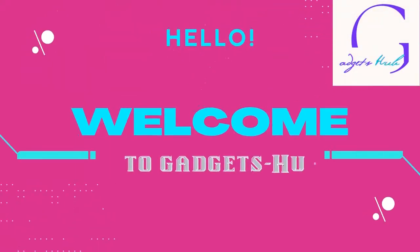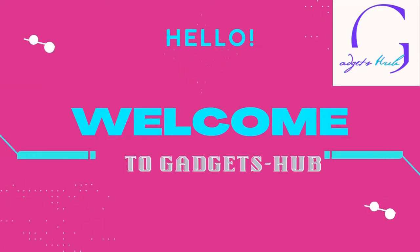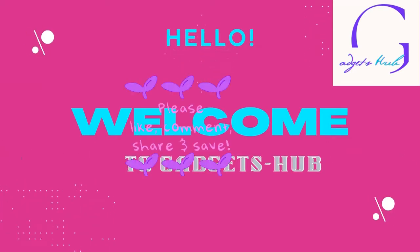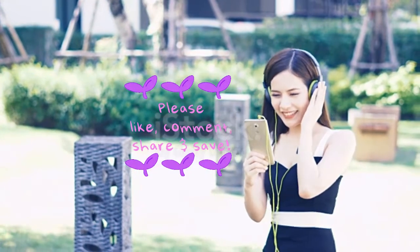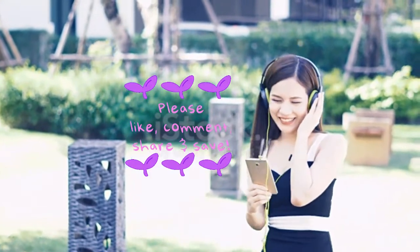Welcome to Gadgets Hub. Here, we bring to you authentic reviews about trending gadgets. Please like, share and subscribe to support this channel, and stay glued till the end. Thank you.